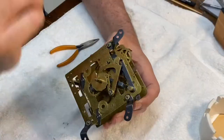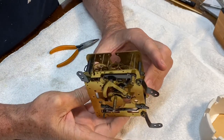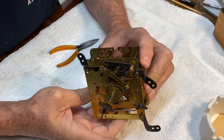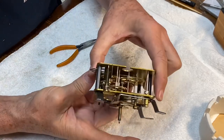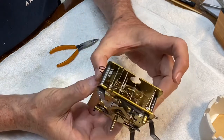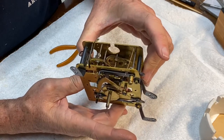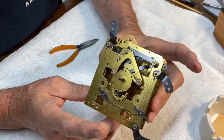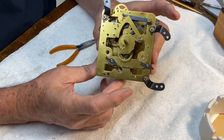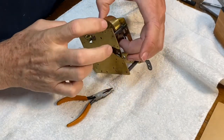I let the movement dry all night and inspected it pretty carefully this morning. I found a couple of bristle hairs that had gotten themselves wedged in the gears and pulled those out. I'm putting it through its paces now and it seems like it wants to run. It doesn't have any oil on it yet, but I'll wait until it's all back together before I oil it. I don't see any problems — it should run very well.